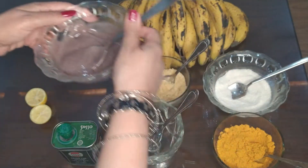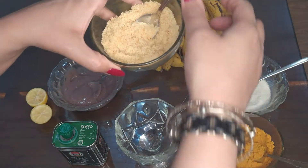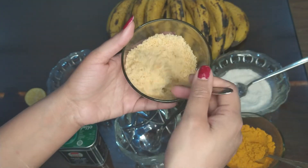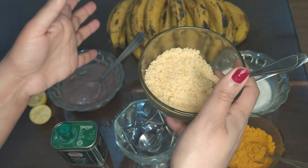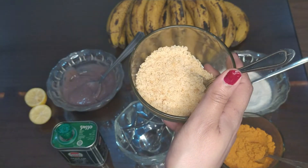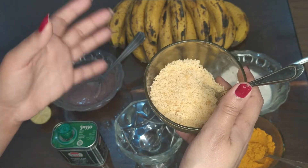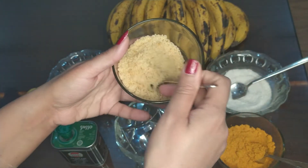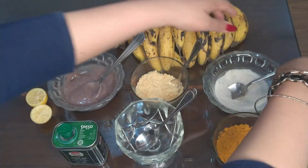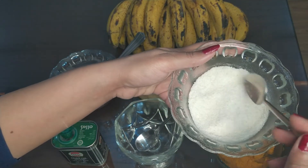You will take fresh banana paste. And our second amazing ingredient is jaggery. Our third ingredient is rice flour — we also take rice flour for this amazing scrub.